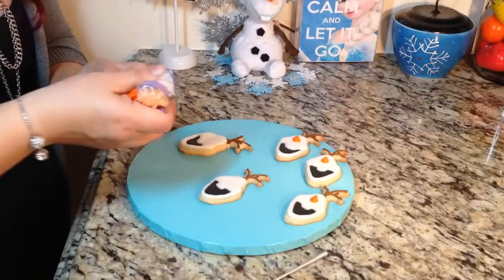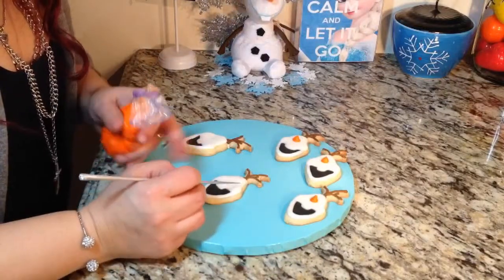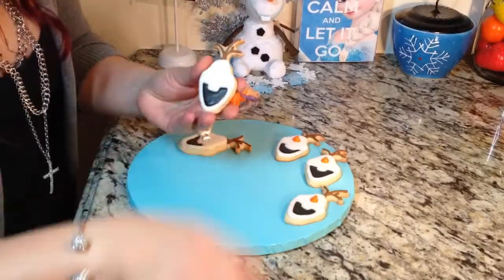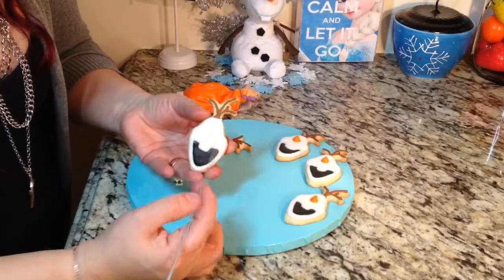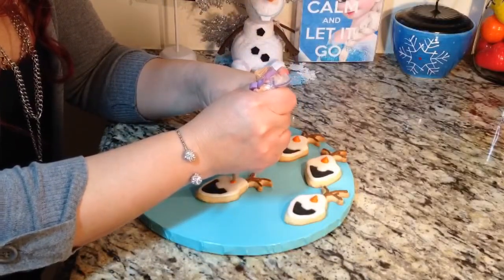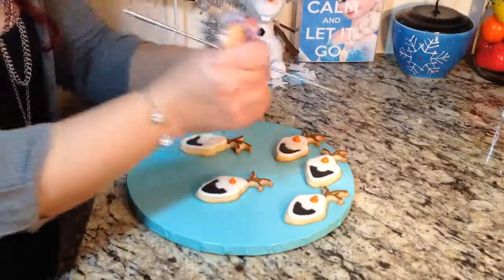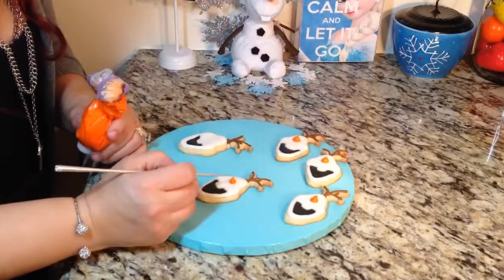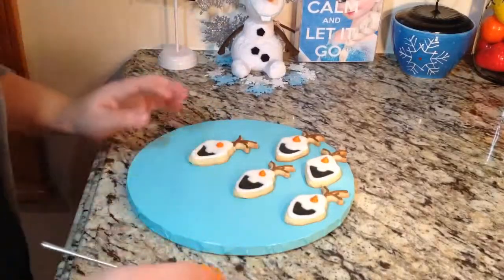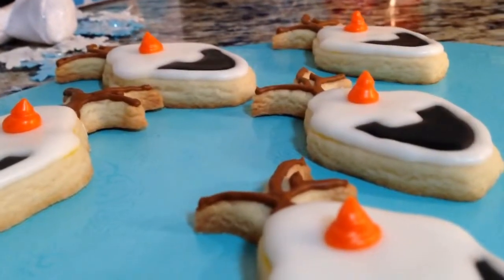Now I'm grabbing medium consistency orange in a number two tip to put the nose right where the small head part meets the cheek area — that little area that sticks out, right in the middle. I've done so many of these that I just know where it's going to go. I'm going to bring the peak down a little bit — even though carrots have a nice peak, it can't be too sharp or it will puncture the bag when I'm packaging these. You still want a peak that looks like a carrot, just not sharp enough to make a hole.